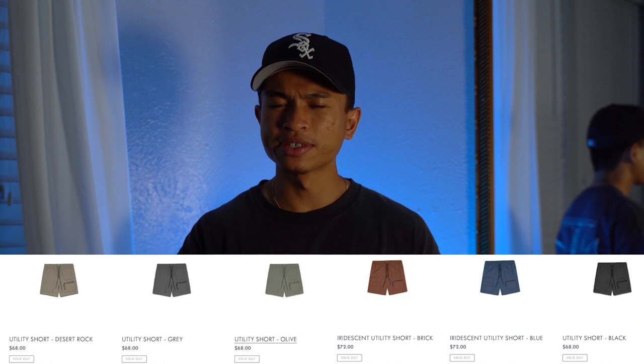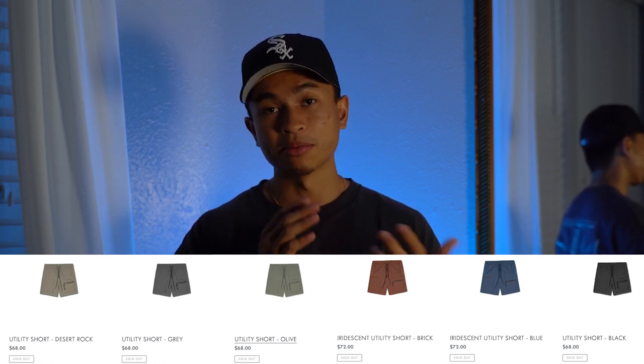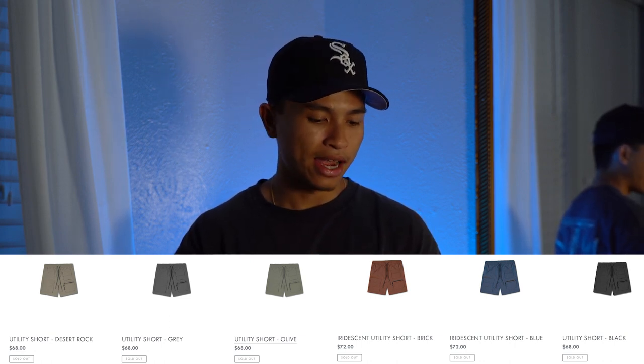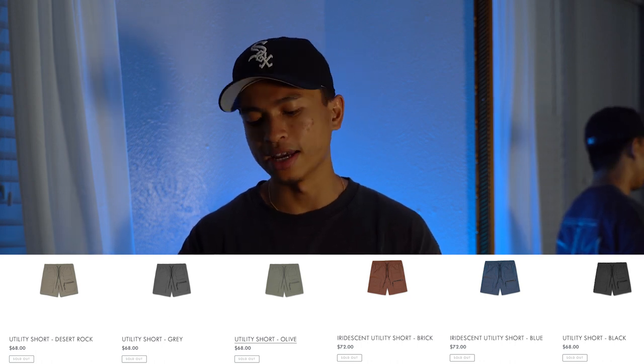Somewhere on the screen I'll post a picture of all the different colorways that he dropped. There was like a black, a dusty olive, and I think it was called a British khaki — both of those looked very similar, like different shades of olive. There might have been a gray pair, and there were like three crazy iridescent colors that I thought were really dope.